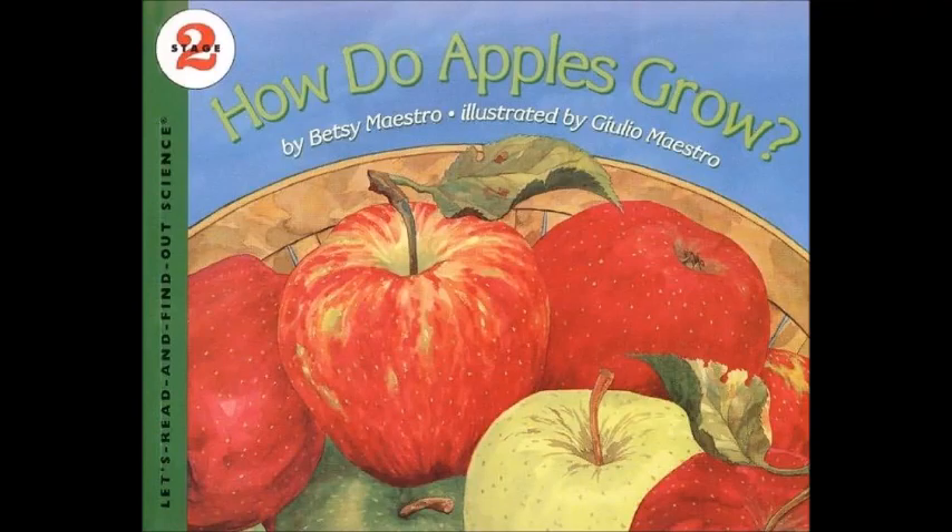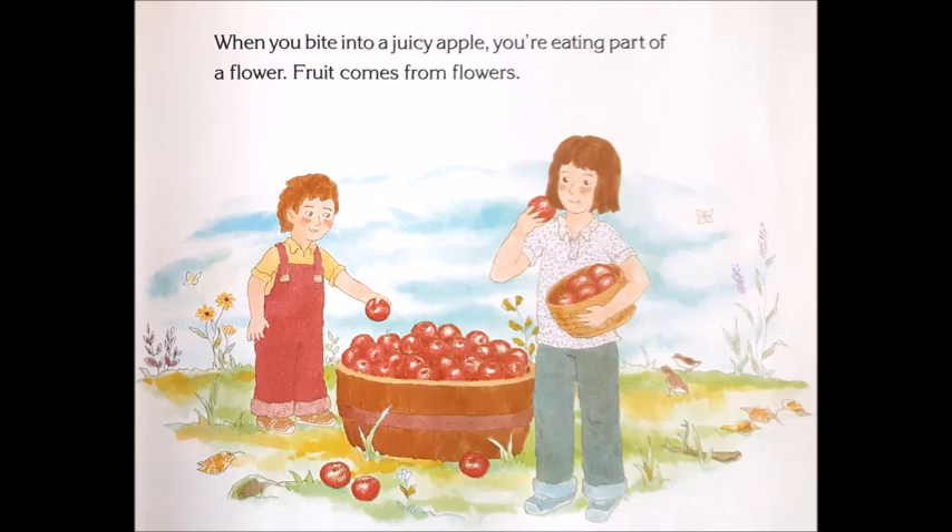How do apples grow? Written by Betsy Maestro and illustrated by Julio Maestro. When you bite into a juicy apple, you're eating part of a flower.